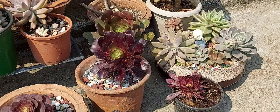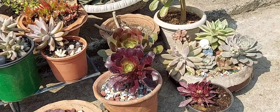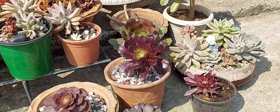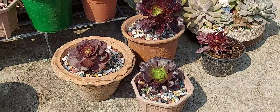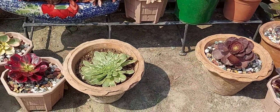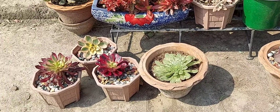For all my succulents, including these aeoniums, I have used a gritty soil mixture where I have used a little bit of garden soil, sand, vermicompost, and a little bit of antifungal. So these are my beautiful collection of aeoniums.